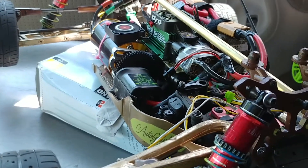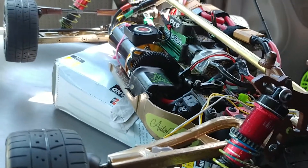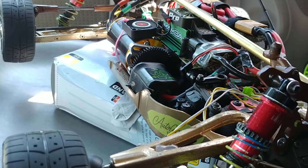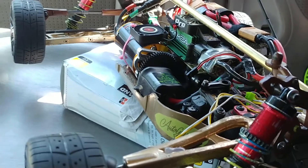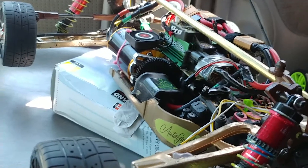This is definitely a heat right here. All right, YouTube, we're getting it ready. Punched it up a little bit. We're going to put it on the ground and see what it can do. Run or break.